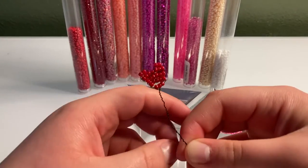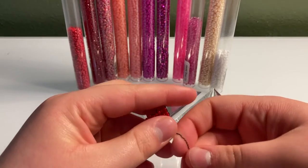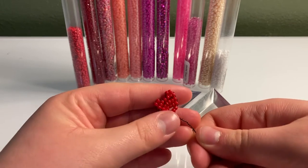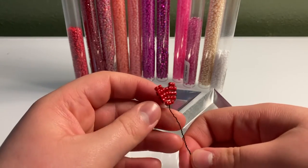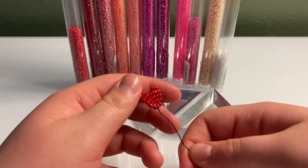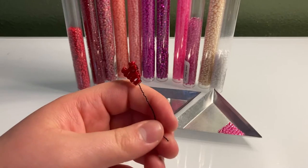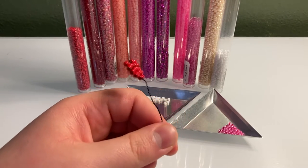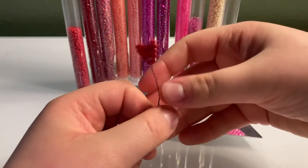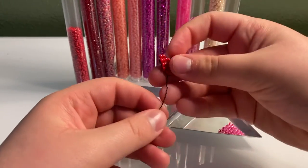There's my first little heart balloon. You can stop there, but I'm going to make two more like I said before. Since it's the exact same process, I'm just going to cut ahead in the video. If you have any trouble making the other two balloons, you can just go back and watch me making this one again.